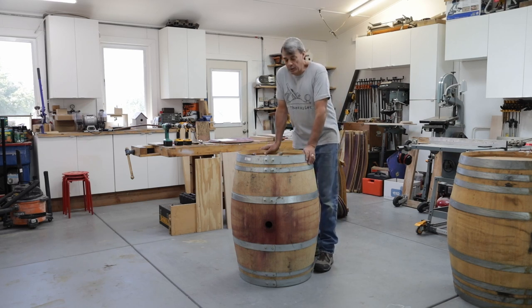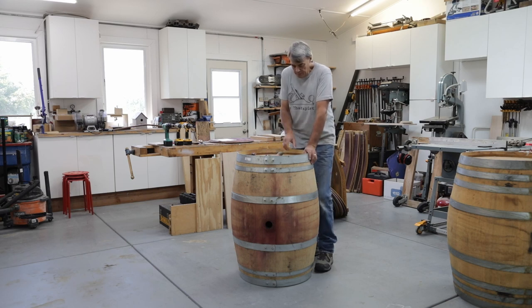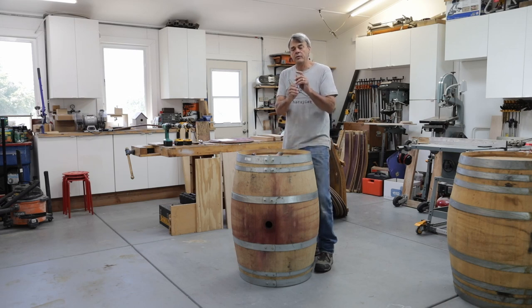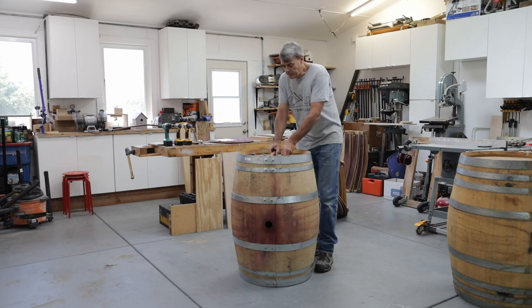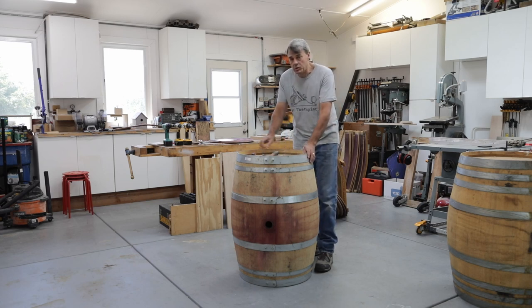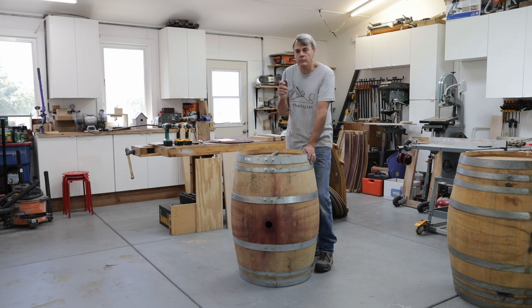In order to take a wine barrel apart you're going to need a few tools. You're going to need some pliers so you can grab the nails and pull them out. You're going to need a drift or punch — a fairly large one preferably — and a hammer. And in some cases, depending on how the barrel is put together, you may need a screwdriver or some sort of a small fine chisel.